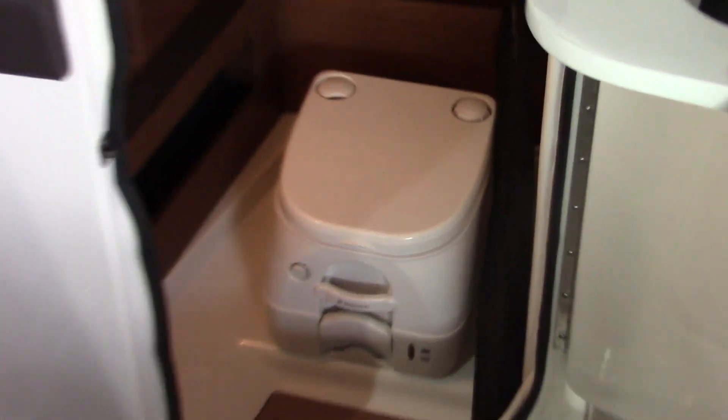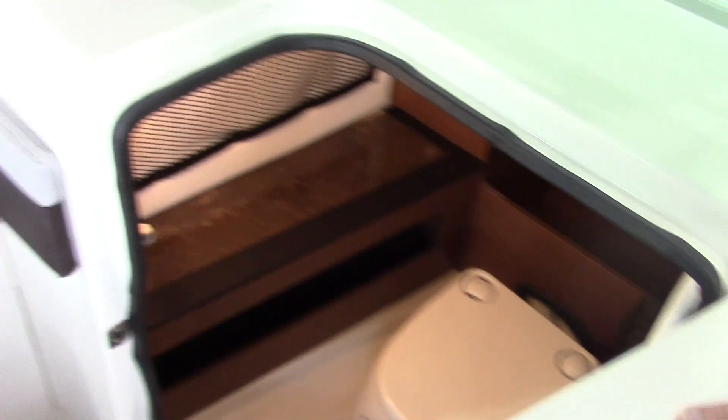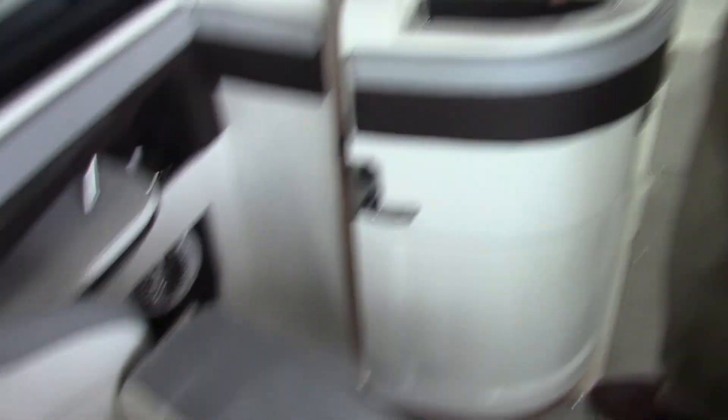This one does have a pump-out head in it, which gives you plenty of room for storage and, of course, the functionality of actually having a head on board a 22-foot boat.